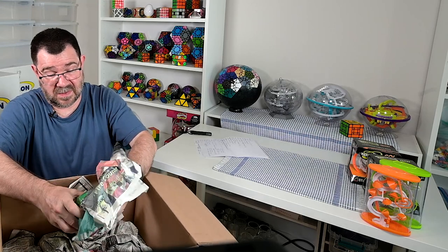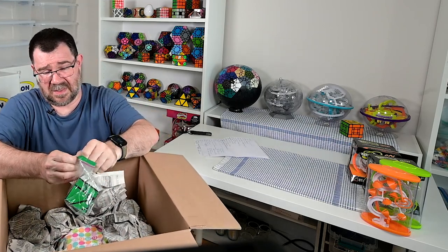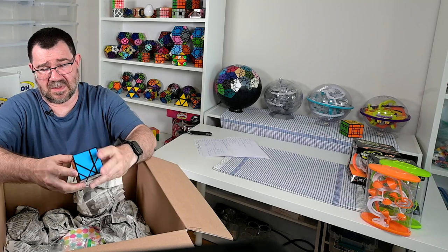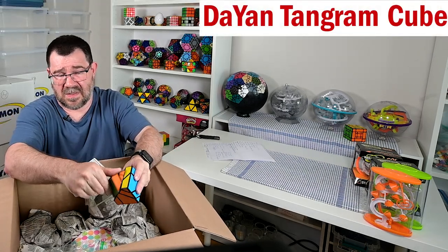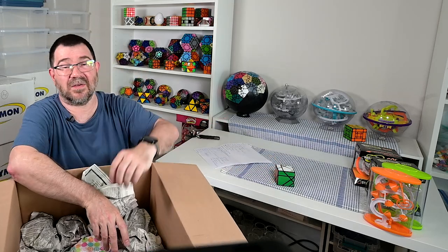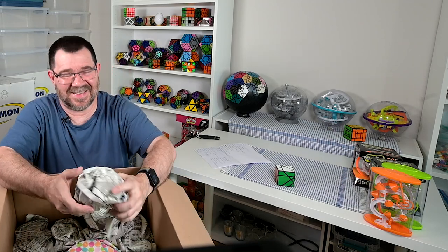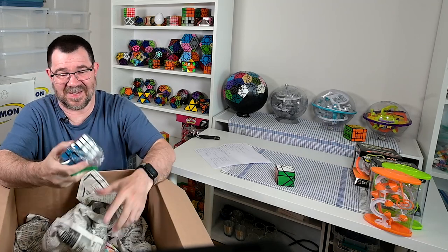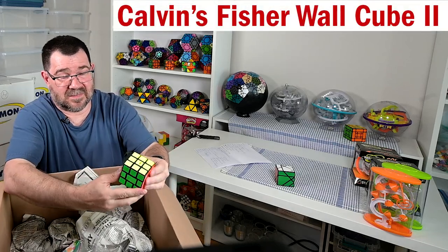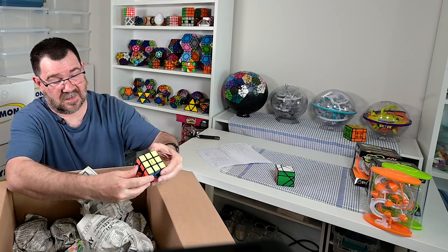Alright, now we have some puzzles here. This is a Diane axis puzzle - I'm pretty sure I did a tutorial on this, or if it wasn't this one it was one that was in the same configuration. Yeah, this was really really cool. Okay, I have a cat - it's an odd shape mod. And this is like a Tony Fisher wall cube or something like that - just a fun kind of thing where you have to turn it to move it.